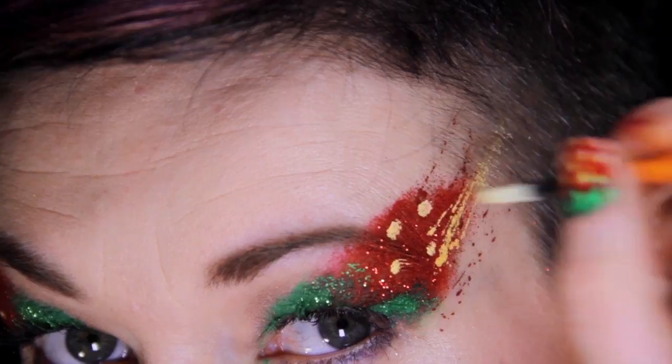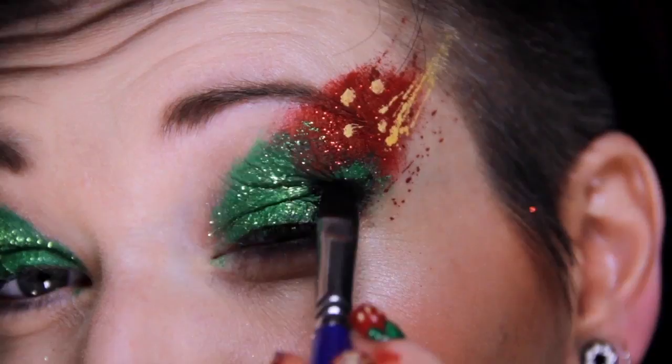Add a little black to the inner crease of the eyelid, and finish the eyes off with a little liner and black glitter.